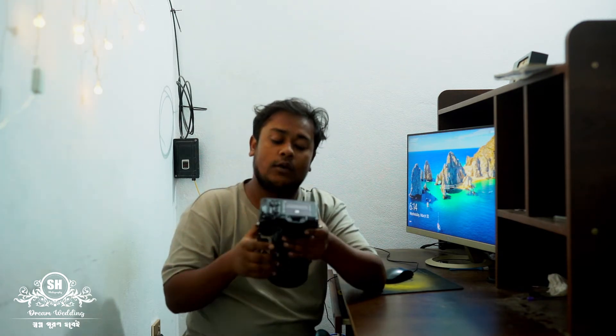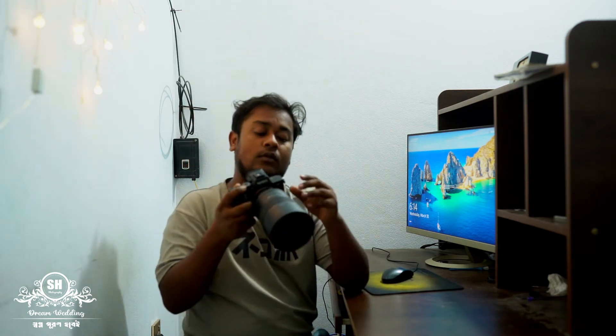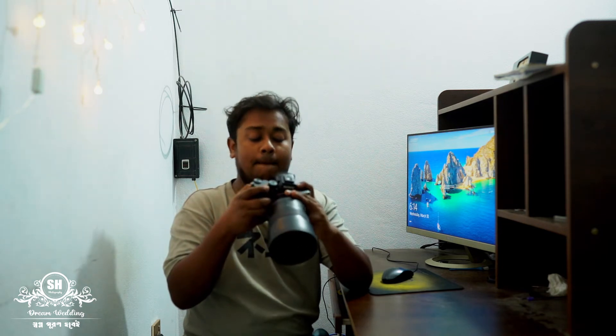You can have a photograph with this camera. Now you can see this camera.